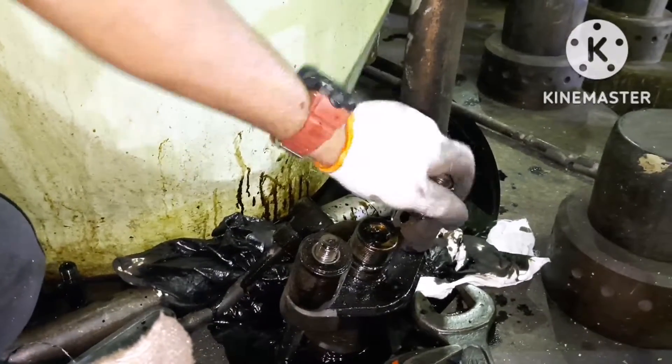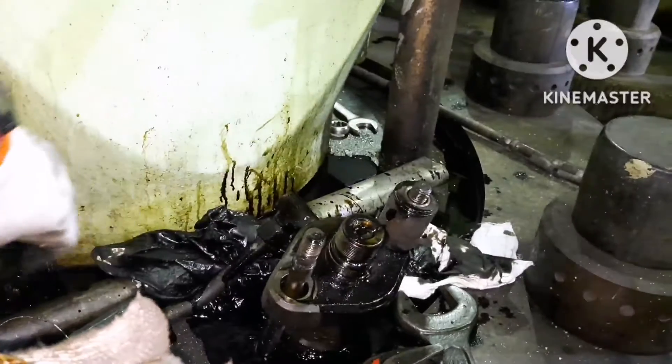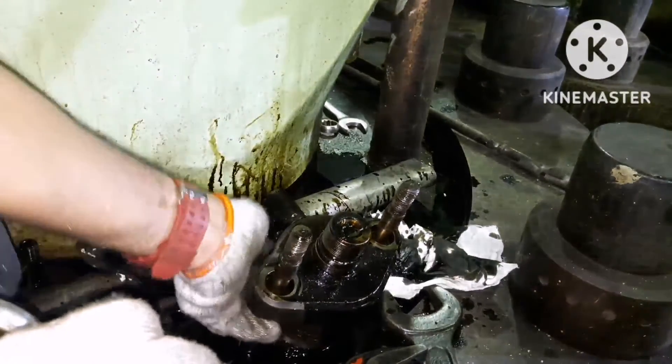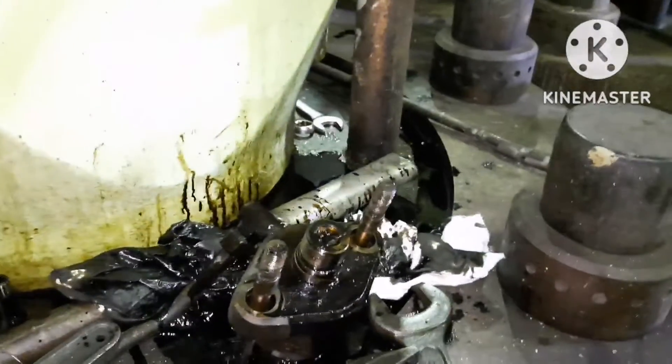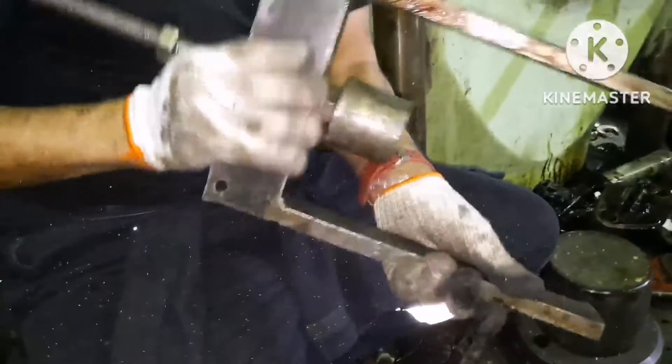After removing all the connections of the fuel valve, we can easily lift it by hand. When you just give a push like how I am giving it, it should come. If it is not coming, you can use the special tool which is provided by the maker.